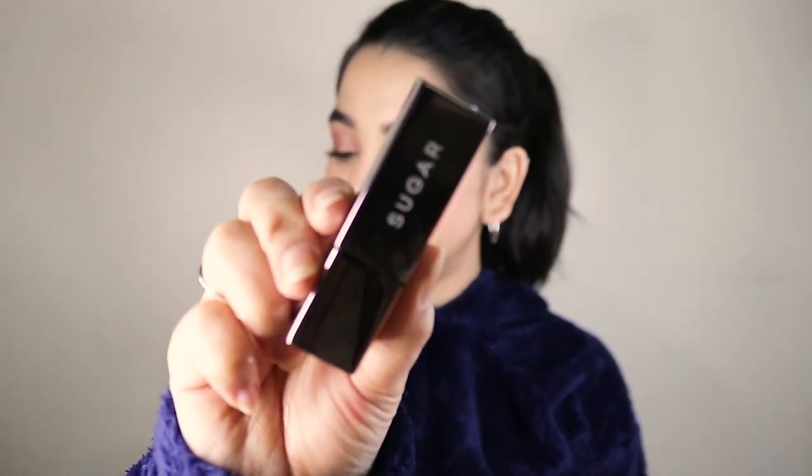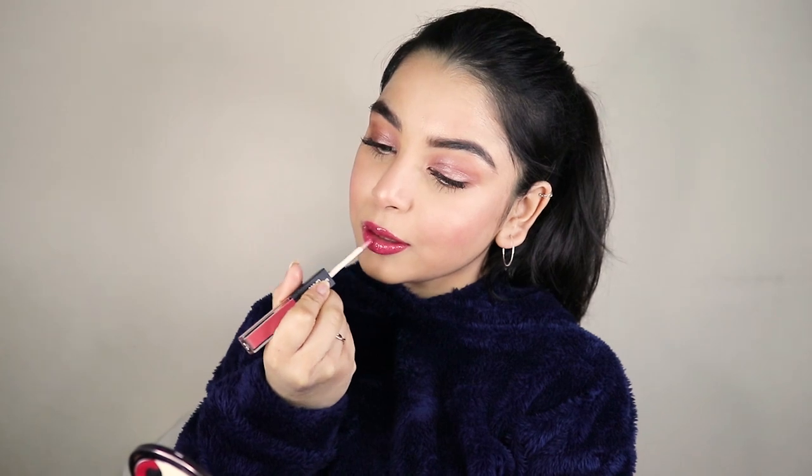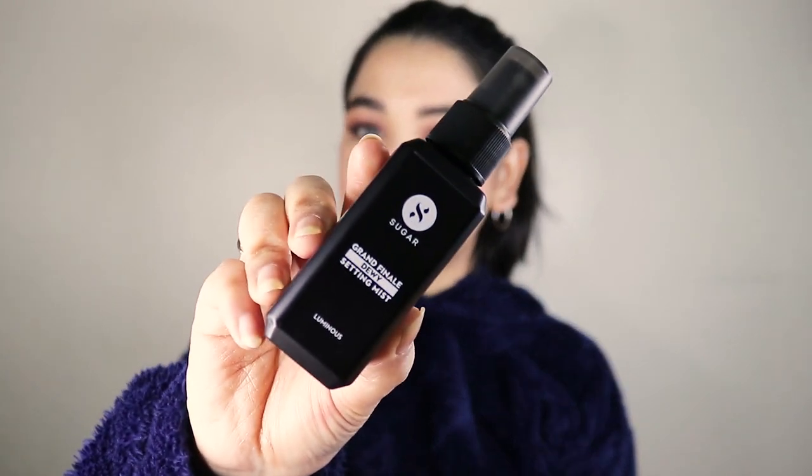Lastly we move on to the lips. I'm using the Metal Matte Lipstick in shade 06 Ambrosia. I'm also thinking of applying a little gloss to the lips to give them a dewy wet look, so I'm going back to the Much Me Not Lip Duo in the shade Plum Yum and using the gloss to apply over my lips. Finally, I'm gonna lock this look using the Grand Finale Dewy Setting Mist — this step is optional, but since it's a dewy setting mist, why not!